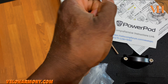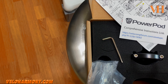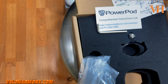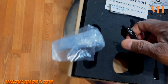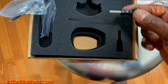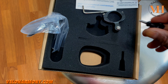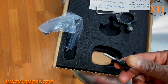In the box they also include the 3mm allen key you need, which is a nice touch. They also include an optional piece — almost like a quick-release key — so you don't have to use an allen key to hold the Power Pod unit. You can just turn it by hand. I'm not going to use that because I don't want extra things sticking out.